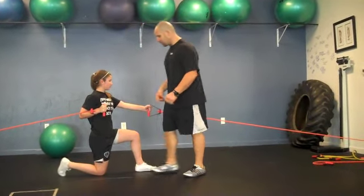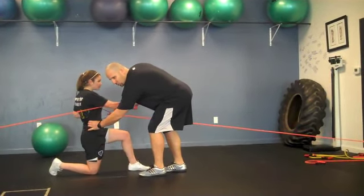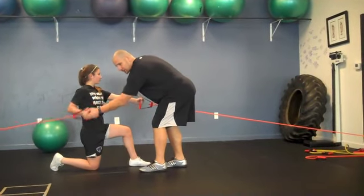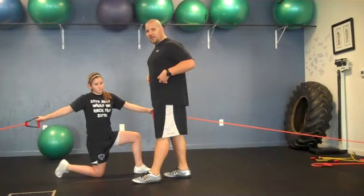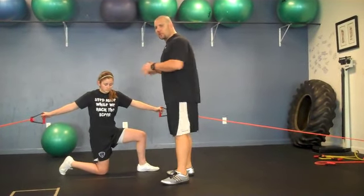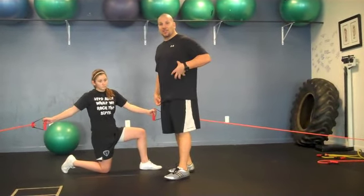Now we're doing anti-rotation — we don't want any rotation through the lumbar spine. She's going to push-pull and we're looking for no rotation; she's fighting that. We're teaching her to push-pull through the core without any rotation. She's only moving the arms, fighting that twisting motion. The better we get at anti-rotational movement through the core, the better we'll be able to transfer forces during swinging, kicking, and throwing movements — it's all anti-rotation through the core.